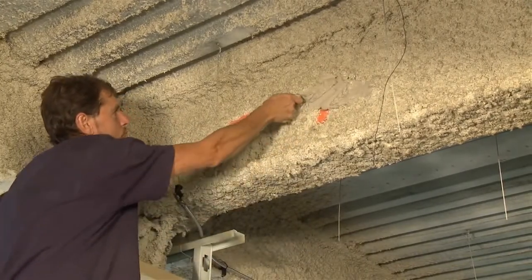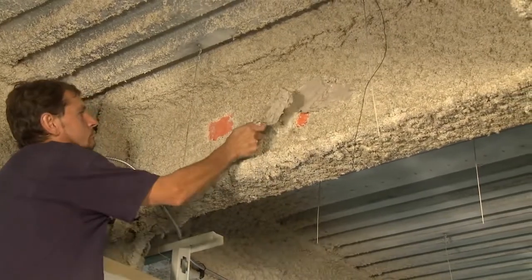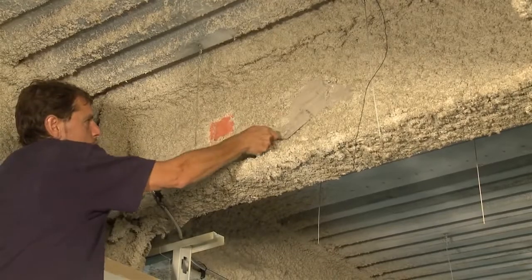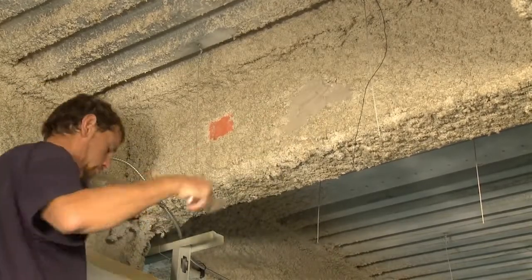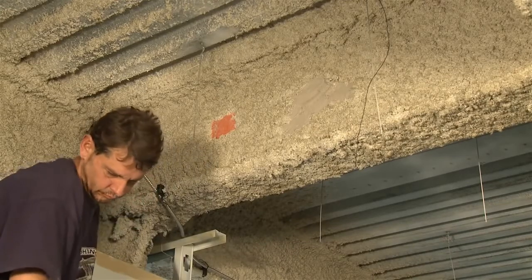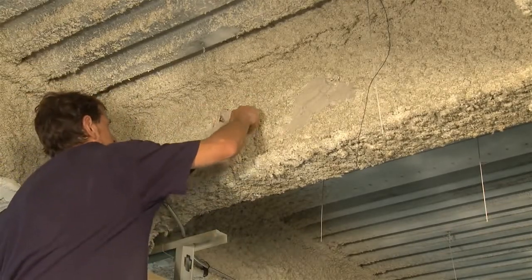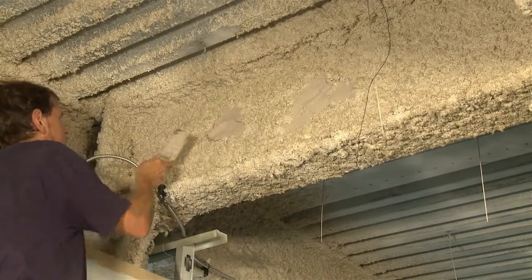So we're patching it up with our UFP patch material, and as you can see, it patches pretty easily. Takes some talent to work it in there, but basically it goes pretty quick. We're going to finish it up — now we're doing another one, and we're good to go.